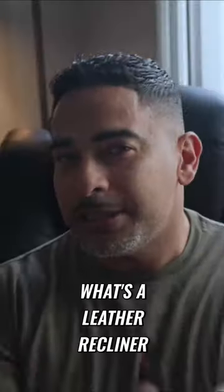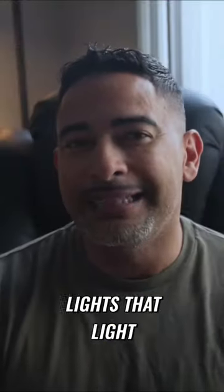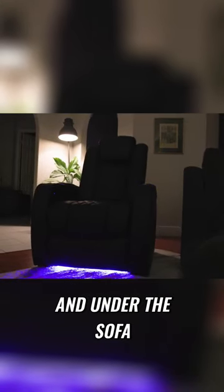Now, of course, what's a leather recliner without some cool accent lights? With the tap of a button, you'll turn on the blue accent lights that light up both cup holders and under the sofa, adding to the atmosphere during movie watching.